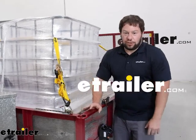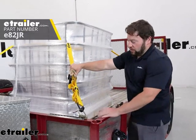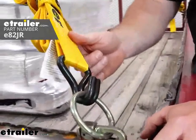What's up everybody? It's AJ with eTrailer.com. Today we're going to be checking out these eTrailer ratchet straps. This one's going to be 15 foot long, it's going to be 2 inches wide, and it's going to have double J hooks on the end. Let's check it out.